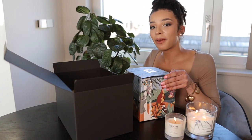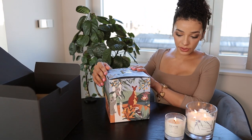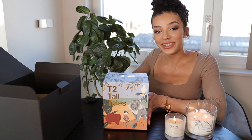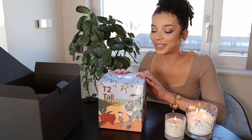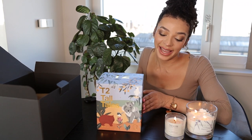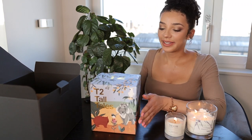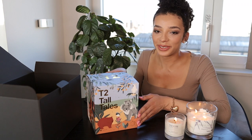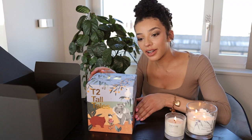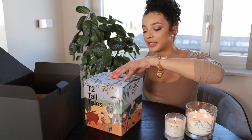Inside this big black box, which is like a mystery box, there is this beautiful design of the T2 teaware. I absolutely love this because I can tell already that this is inspired by the Australian Outback. Just by looking at this box there are lots of little designs on here — we've got the koala, the kangaroo, the cockatiel, and there are gum leaves all over it. I'm very excited to see what's inside.